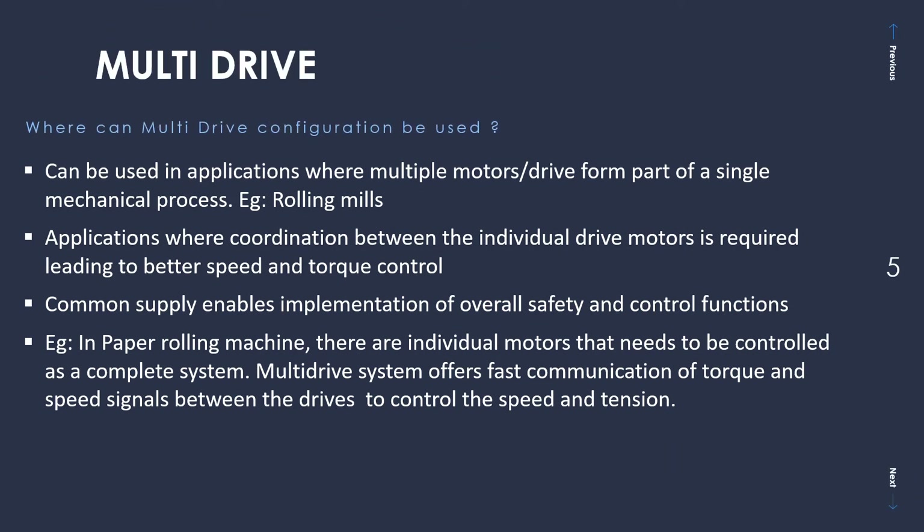In terms of applications, multi-drive configuration can be used where multiple motors or drives form part of a single mechanical process. Examples include steel rolling mills, paper production applications, or wherever you have coiler and uncoiler applications — meaning multiple motors running a common single mechanical process. It is also suited for applications where coordination between individual drive motors is required, leading to better speed and torque control. Examples include conveyors or rolling mills, where multiple motors run the same process and you need speed control and tension control.